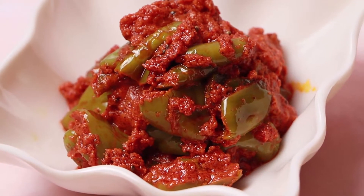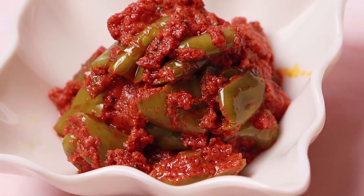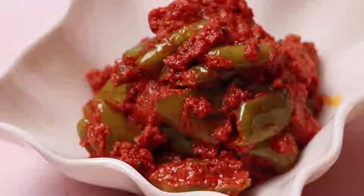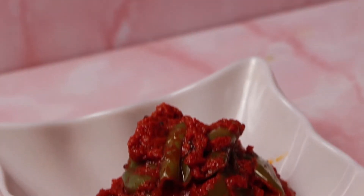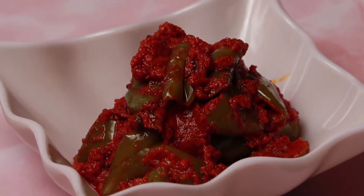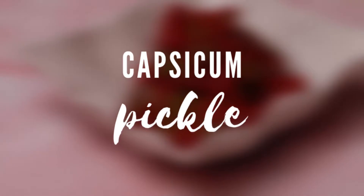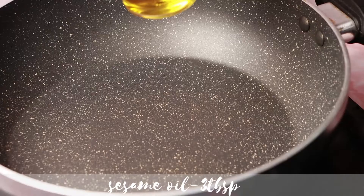Hello everyone, welcome to Leish's Food Club. Today I am going to show you pickle with capsicum. It is a very rare type of pickle which is very tasty and even instant to make. Let's check out the video.